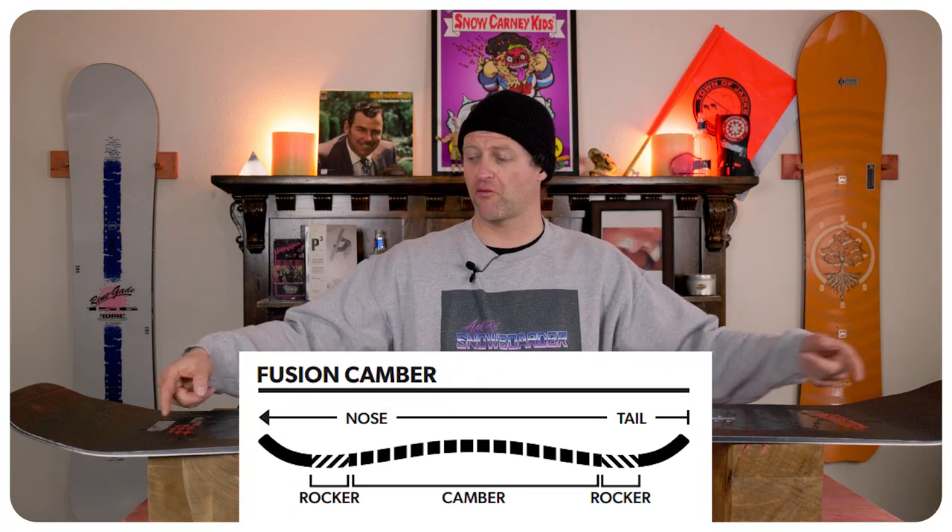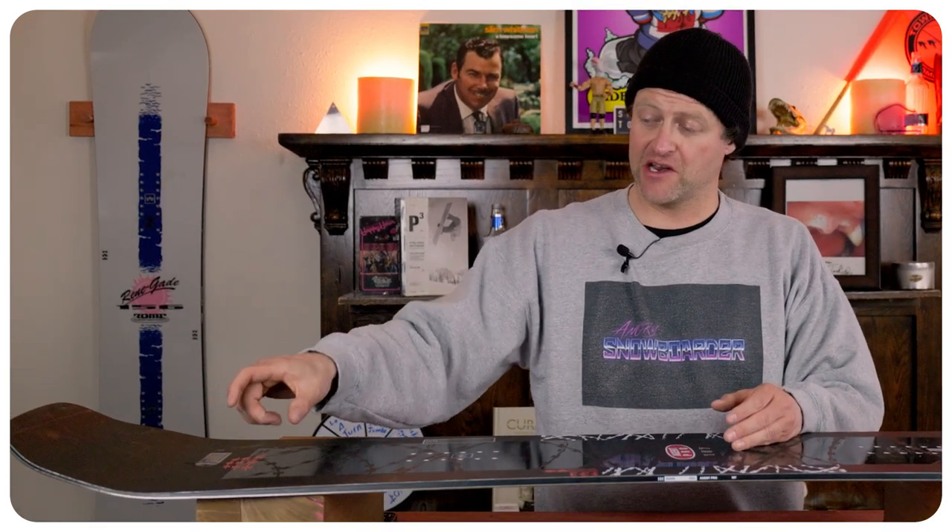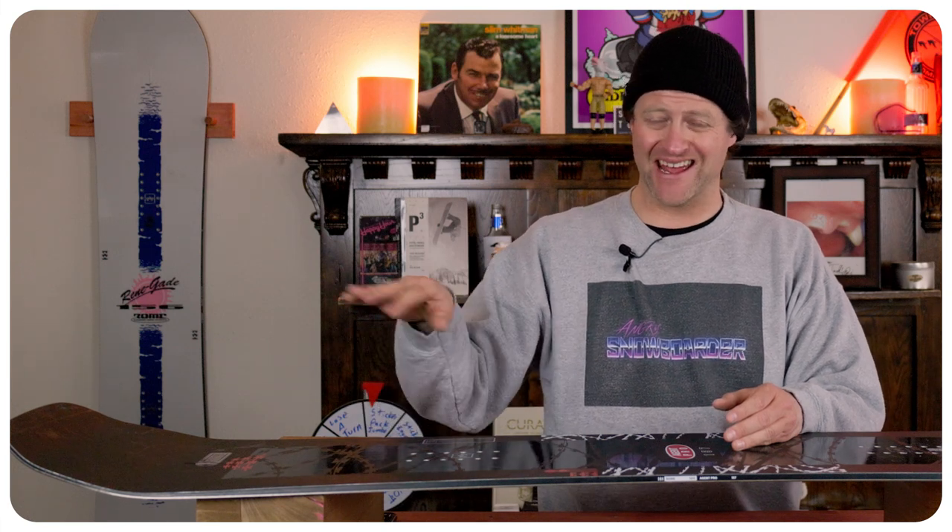This board features Roam's fusion camber, which is rocker in the nose, then camber throughout the rest of the board. That rocker in the nose is gonna give you an optimal sweet spot for pressing, as well as more optimal powder float and ease of entry in and out of turns. But that camber section through the middle is gonna give you all the load, pop, snap, and drive for this board.